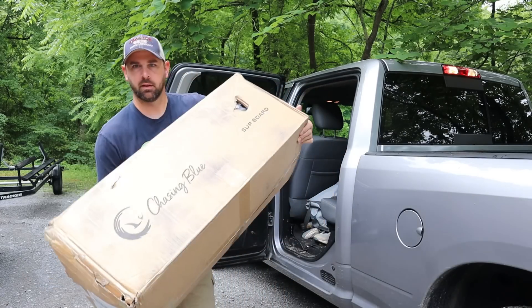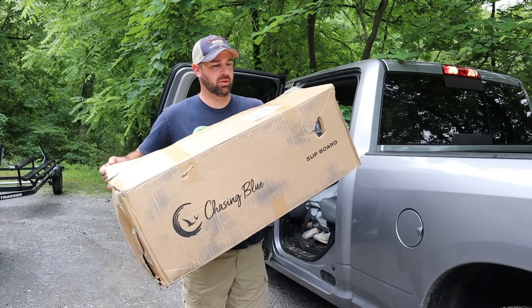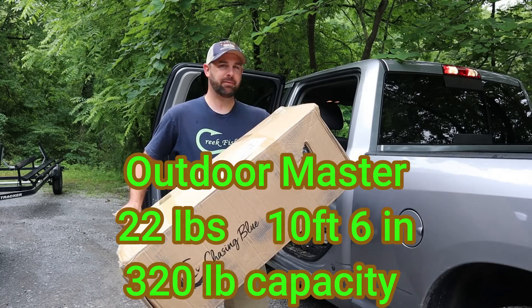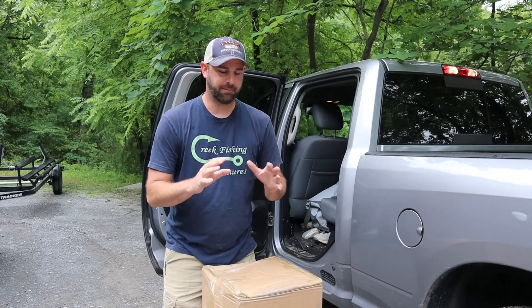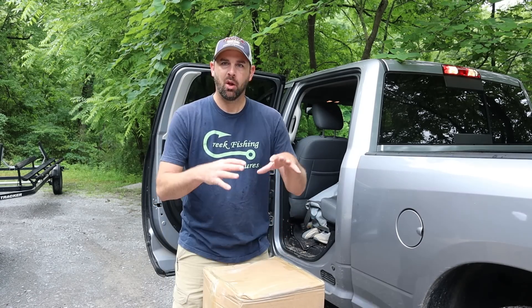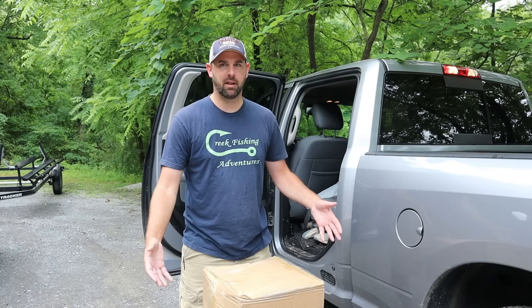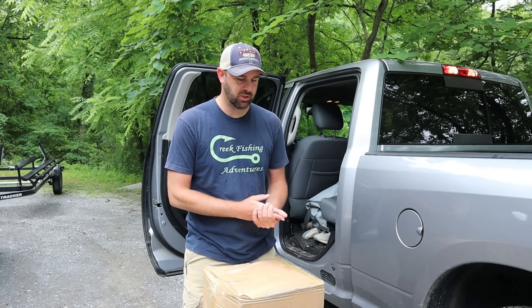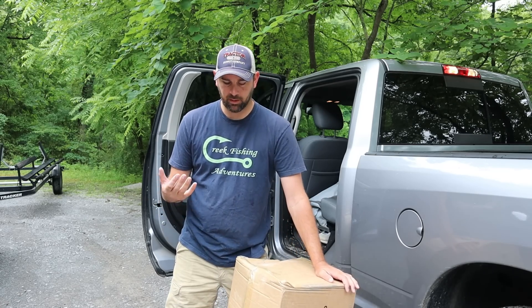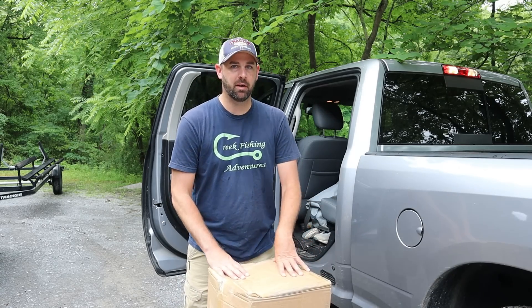Right here — boom! It's called Chasing Blue. It's a stand-up paddleboard, inflatable. It weighs not that much, like 15 to 20 pounds. It's an inflatable stand-up paddleboard, but it's a fishing paddleboard. I don't know how durable they are, when it's gonna be useful, or if you can even stand on it. How stable is it? I mean, I'm 6'4", I'm pretty tall. I don't want to take fishing stuff out there with me if I flip it and lose everything. But it's made for fishing, so it's made to put stuff on it. I'm gonna inflate it — I got a pump — and we're gonna put it out in the water.